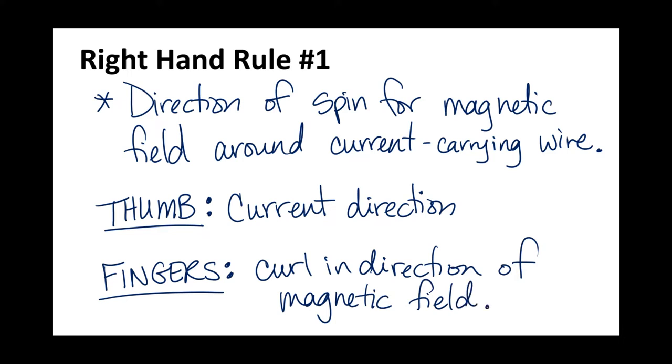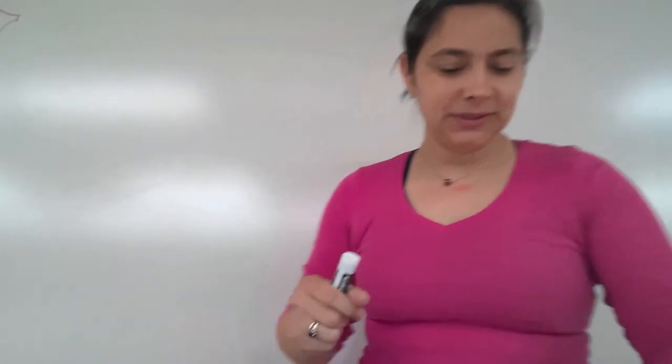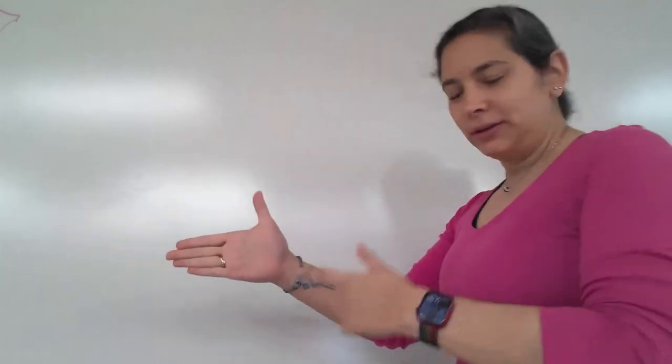Let's see how this actually works using your right hand. Here is right-hand rule number one. It might look like it's actually my left hand, but remember it's always mirrored.